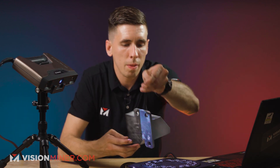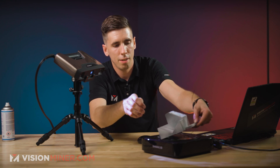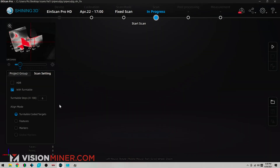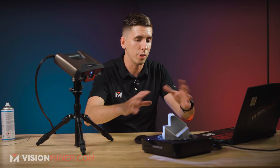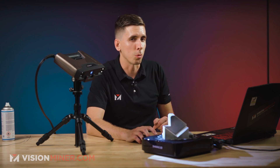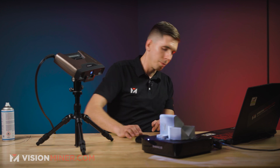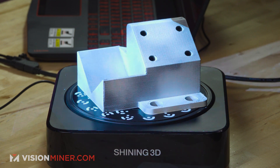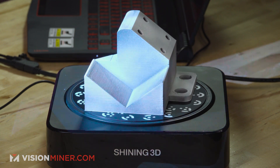Now you can see it bright and clear in the preview window. We should be good with the turntable coded targets, but because this object is bigger it's covering more of them up. So it might not work on the first run, and I'll grab the solution to that when it doesn't work.